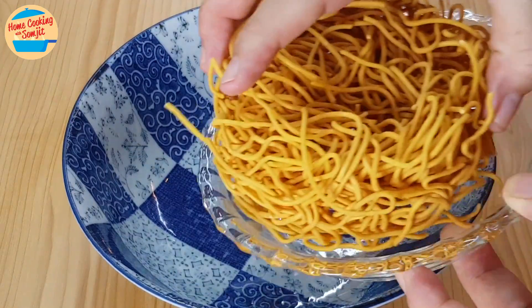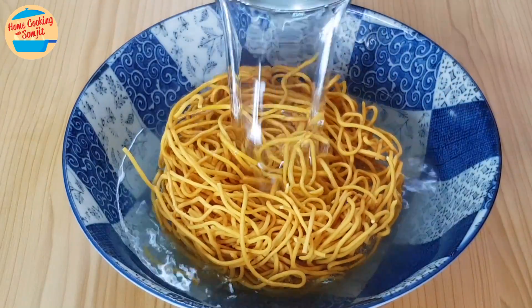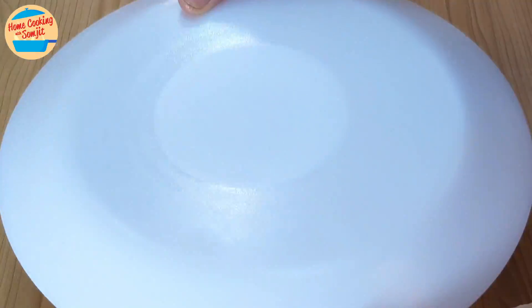While waiting for the pork belly to cook, soak the yi mi. Put the yi mi in a bowl and pour hot boiling water until it is submerged. The yi mi must be fully submerged in the hot water. Cover and allow it to soak for 1 minute.